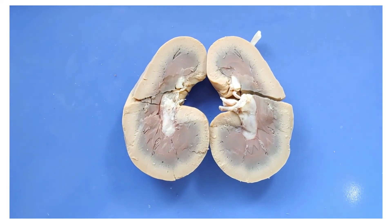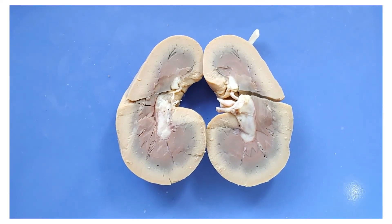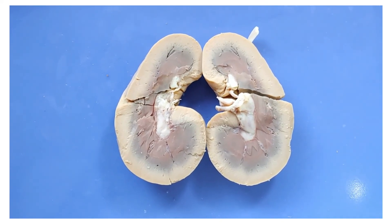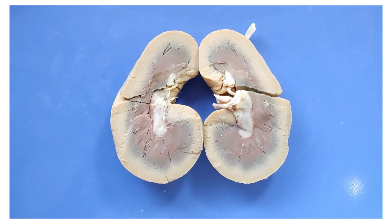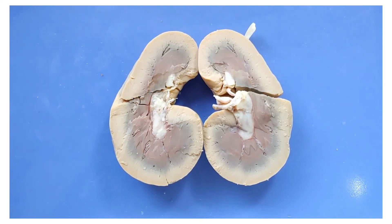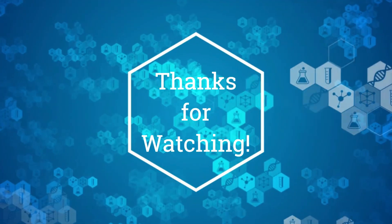So that's the end of the kidney dissection. Thanks for staying. Here's a fun fact about kidneys to send you on your way: if you get a kidney transplant, chances are the old kidneys won't be removed. Instead, the new kidney is just placed below the old kidneys and is surgically connected to the nearby blood vessels and the bladder. If you liked this video, please like and subscribe for more.